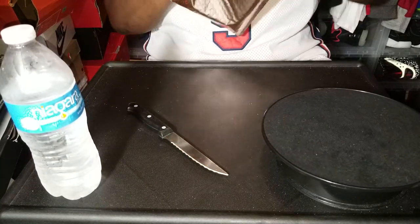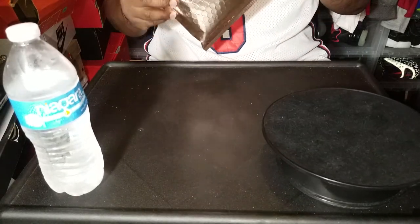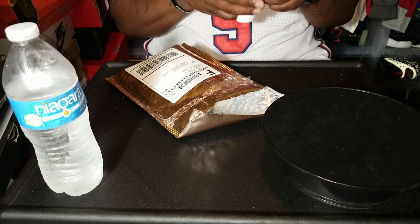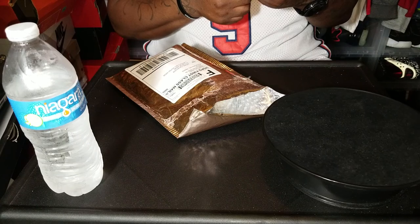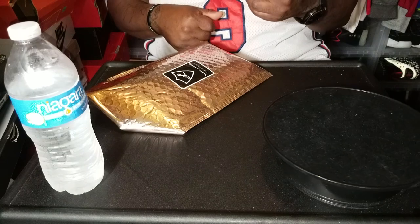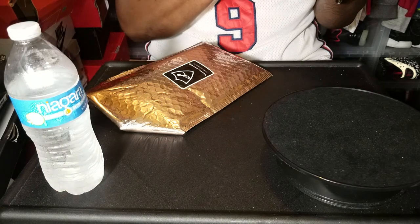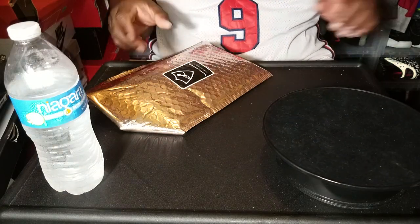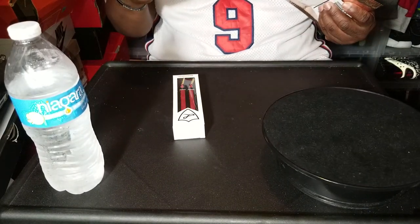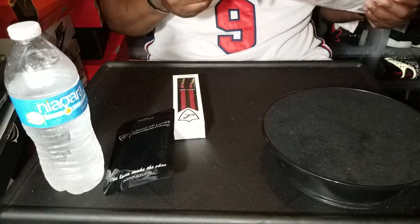Might not even need a knife — let's see — bam, didn't even need a knife! It was on sale, I think they had a 20% off sale, so I said I'm gonna go ahead and jump on that. And boom, that's what I paid. Okay, that looks nice — and there we go.